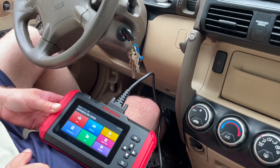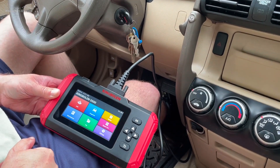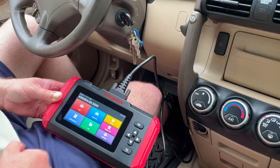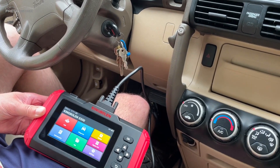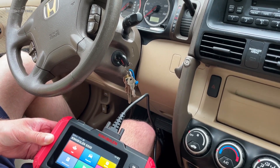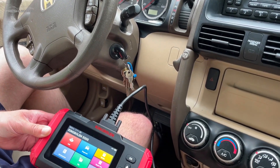We are now in our 2005 Honda CR-V with the S500 hooked up. Some quick features of this tool: it has oil light reset, brake light reset, steering angle sensor reset, and electronic traction system reset.